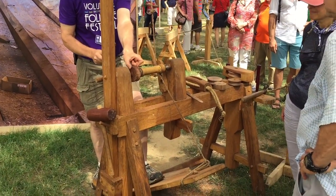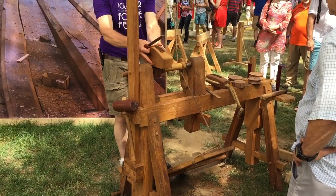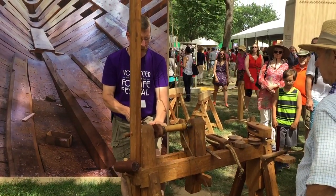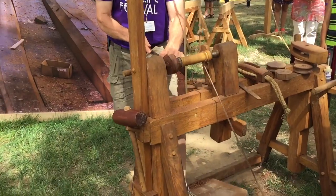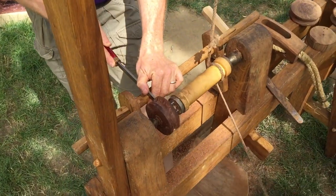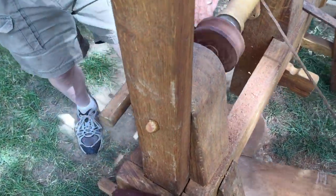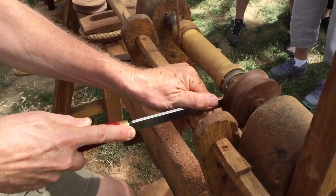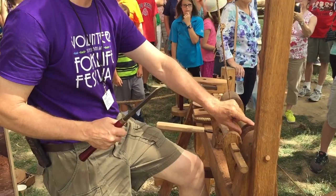This is the tool that we use to carve the edge. We found that the width of this block was a little too wide to fit inside the shackle, so we cut down the width. Sebastian determined what the width was and came in and started cutting that width down.